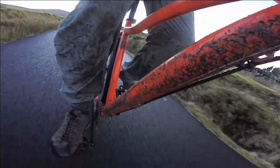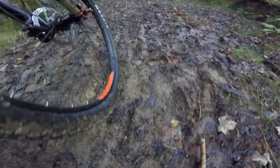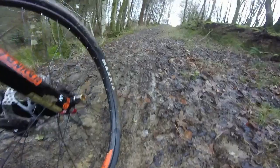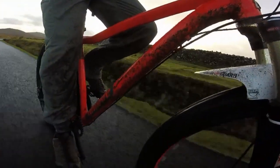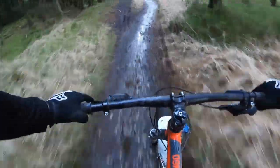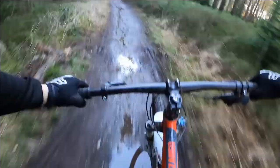I've been using this mudguard all winter and it's been a muddy one, so how has it performed? After every ride there's plenty of gunk under the mudguard, so it's clear to see that it must be working. I've definitely noticed a reduction in the amount of spray on my face since having it.